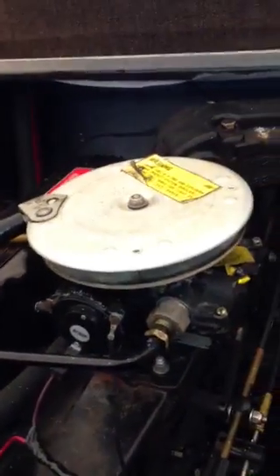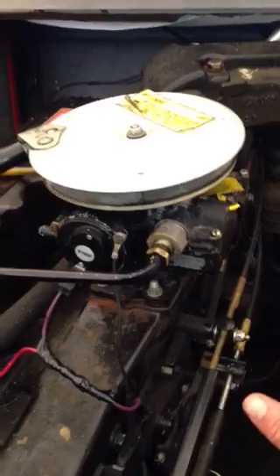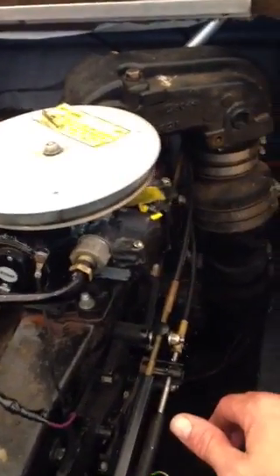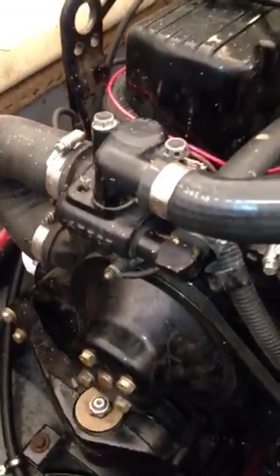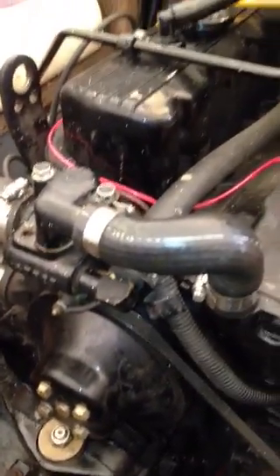So I drain all the water out, put the plugs in, pour the antifreeze in there. Then I'll pull them out and usually drain it because air won't freeze, but I do want to make sure that I get everything diluted with the antifreeze mixture in the engine. Then you'll be ready for your next year's run again.